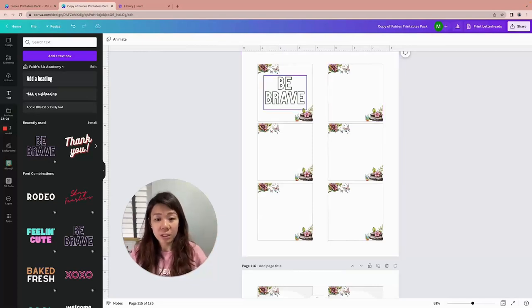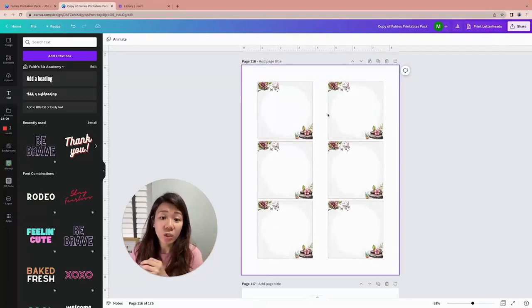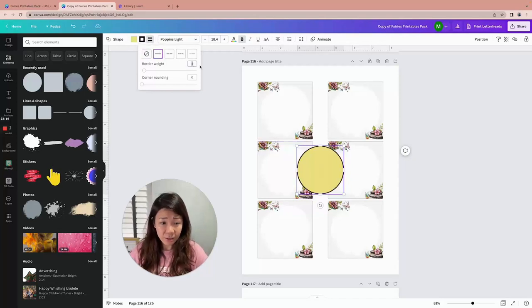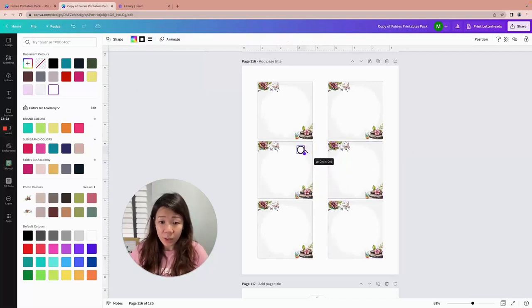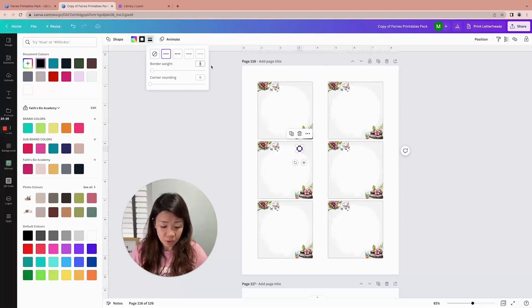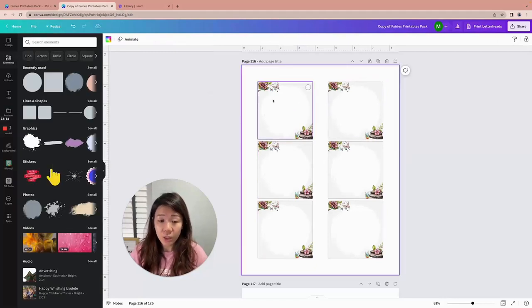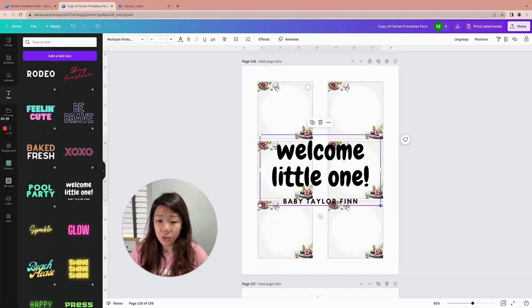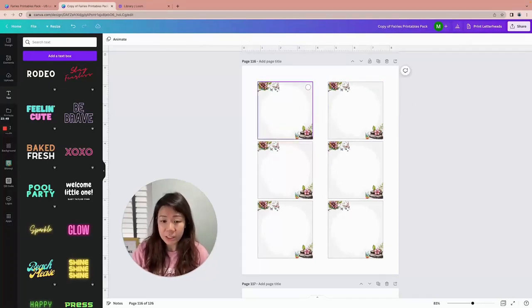These three by three inch designs can also double up as gift tags. All you have to do is add a circle with an outline border weight of one, white background, position it at a corner, and you can add words like 'Happy Birthday' — and there you go, a gift tag or party favor label. These are different ideas to get you going with multiple uses for the same design.